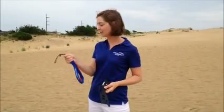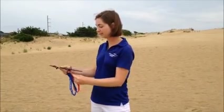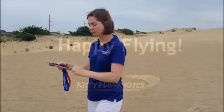When you finish flying, you take your wrist straps and your winder in one hand and then you wrap both strings together onto the winder in a figure eight as you walk towards your kite.